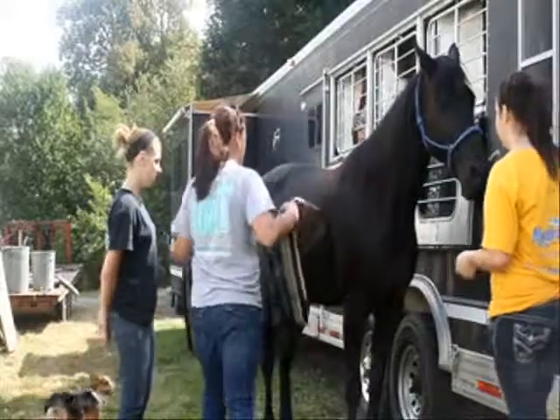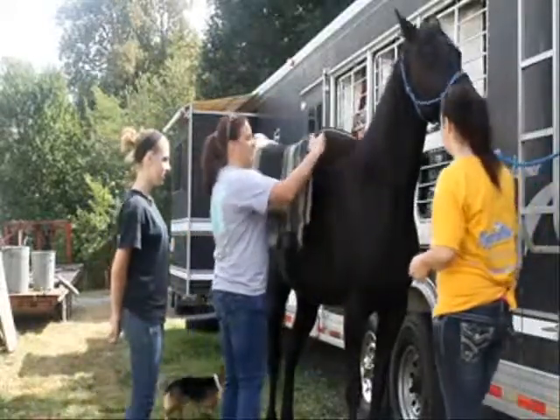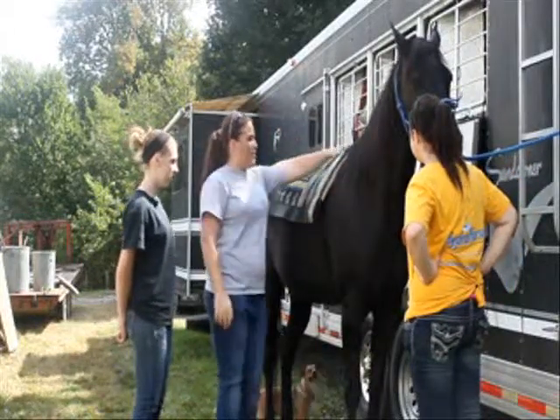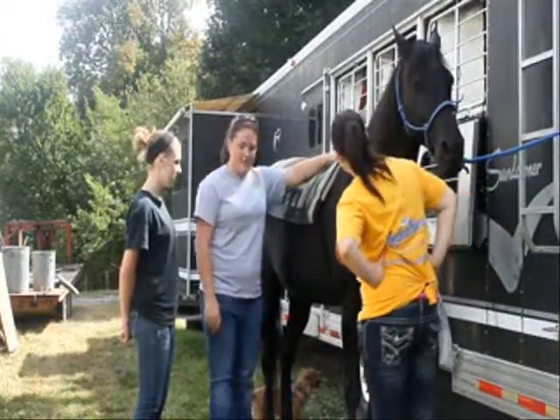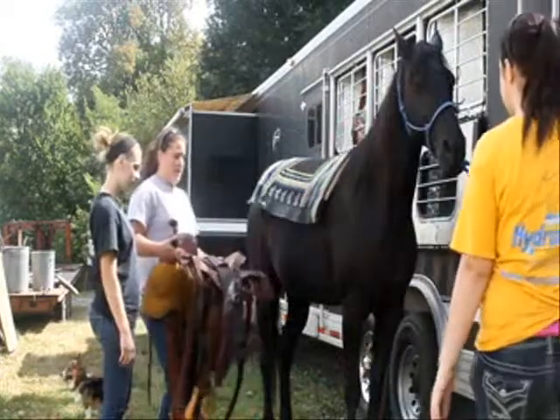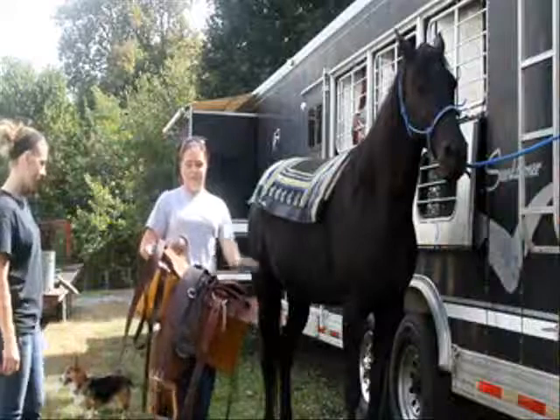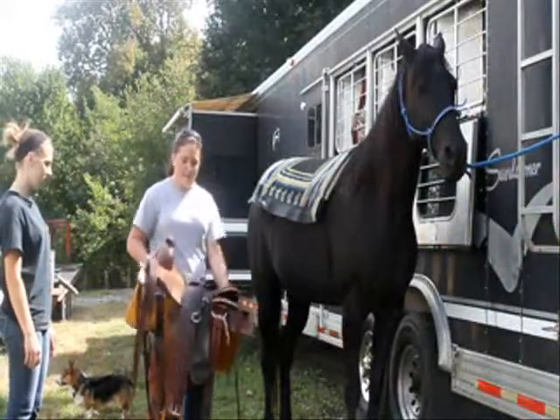Always come from the side and lay the saddle on gently so they're not spooked. Make sure it's on the withers so the saddle stays straight. Make sure everything is on the saddle so it's up and out of the way.